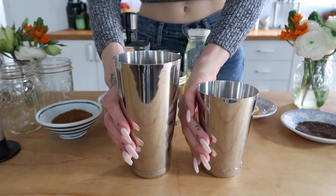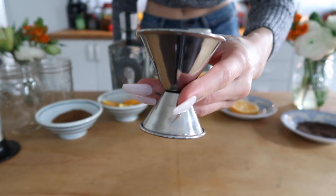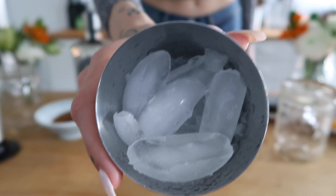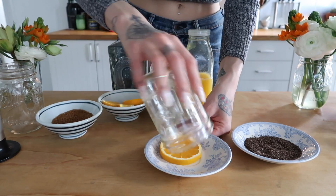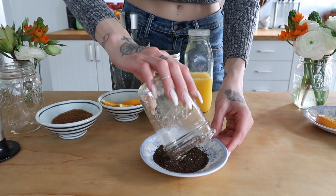For tools you will need a bar tin, a measuring tool — this is just a jigger — and a glass. I'm just using a wide mouth mason jar and some ice. First I'm going to rim half of my glass with the smoked sea salt. You can do this by running your glass along any citrus fruit and then running it along the salt so it sticks.